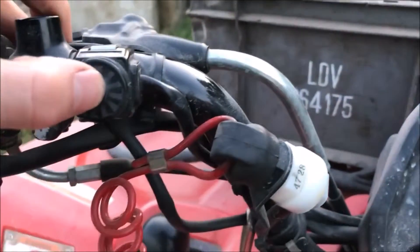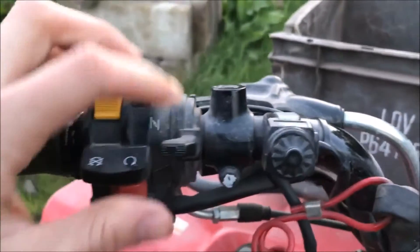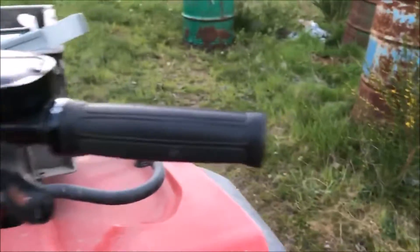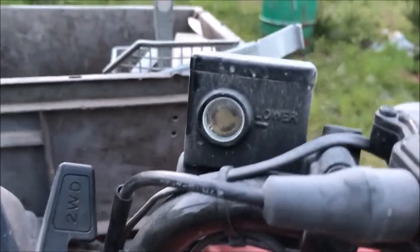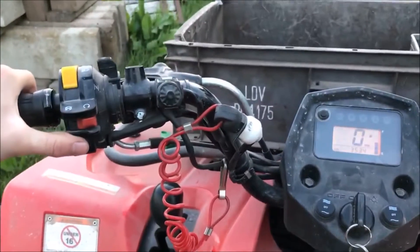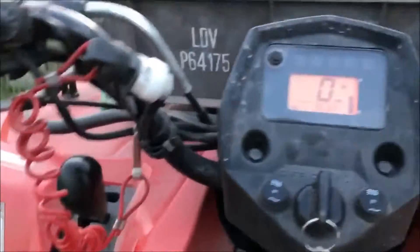Here's your horn, and your choke on the left. We keep it up because there's not really much need once it's warm. Here's your throttle and oil indicator. If I turn it on — there you go.